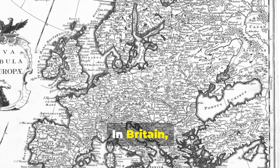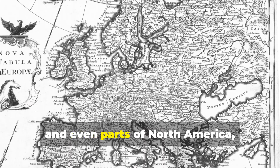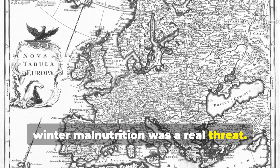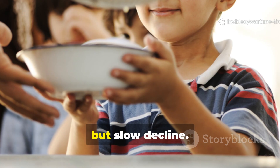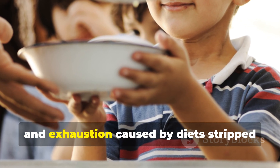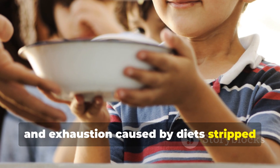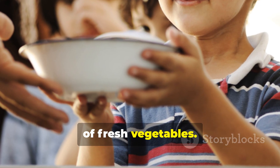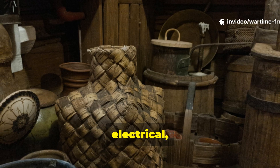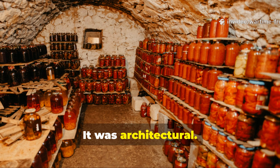In Britain, occupied Europe, and even parts of North America, winter malnutrition was a real threat. Not starvation, but slow decline — weakness, illness, and exhaustion caused by diets stripped of fresh vegetables. The solution that kept millions alive wasn't mechanical, electrical, or modern. It was architectural.